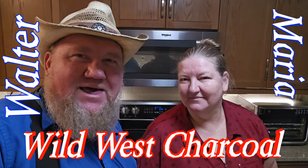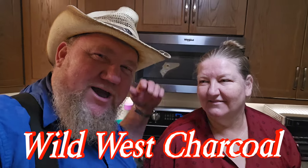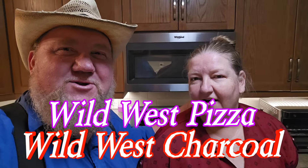Welcome to Wild West Choracle and Wild West Seasoning. Today, my wife Maria is going to make a good supper. So, what are you going to make for supper today?